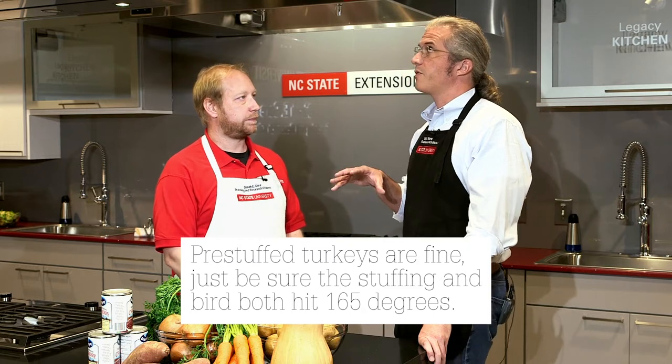What if you're pre-cooking the stuffing and then stuffing the turkey with this pre-cooked stuffing? What do you need to be thinking about in that context?